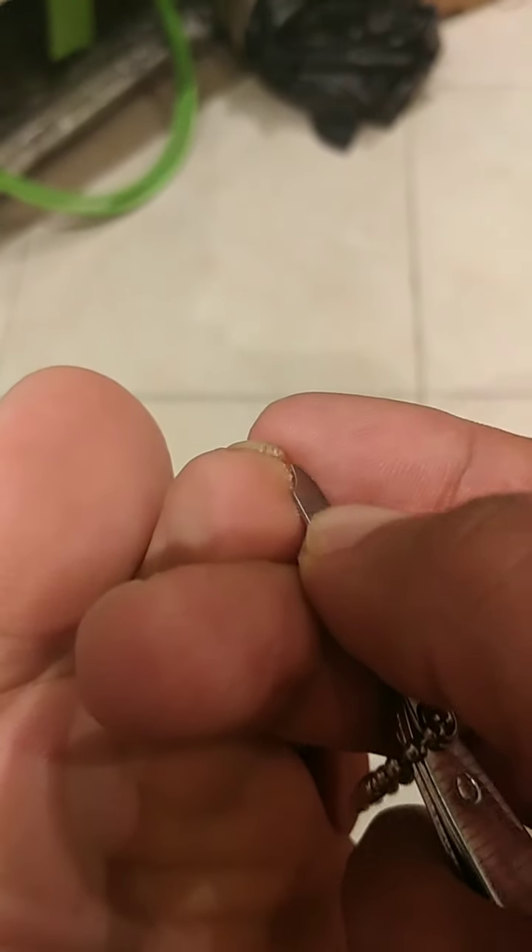Here you can see where it's infected — I'll get a little closer. I'm going to use this tool from the toenail clippers to try to get rid of as much of the fungus as I can before soaking my feet in the vinegar and water solution for 15 minutes. I think that's going to help out a lot.